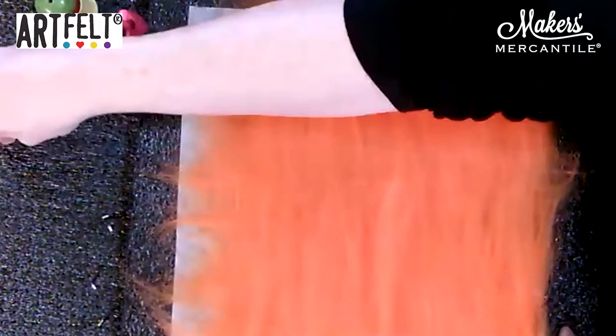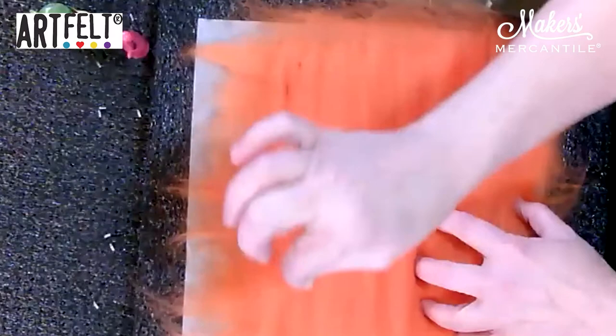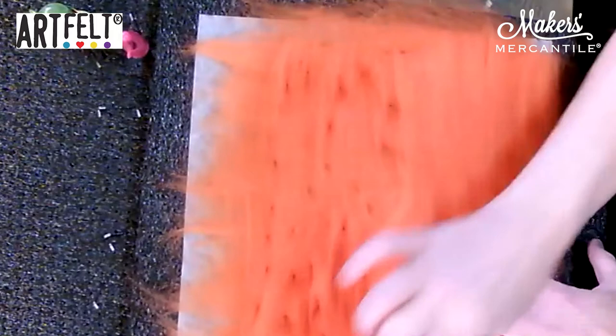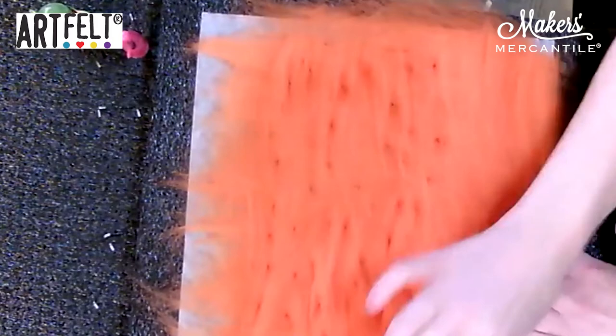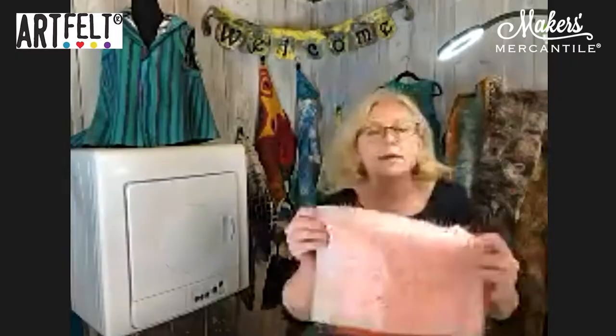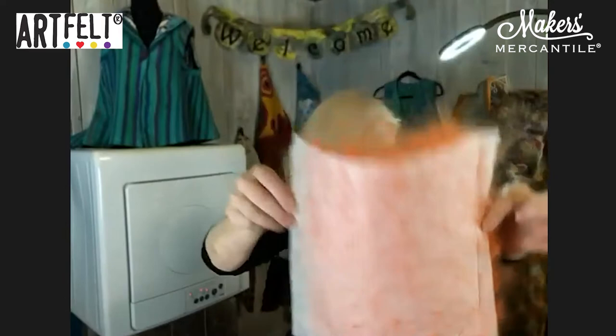The next step is to attach the roving onto the paper using a tacking motion. Think of it as popping a balloon — use your needle and simply go through your piece like this. The little barbs are pulling the actual roving through to the other side of the paper. When I remove it from the board, you can see all the little holes and the little orange pieces coming through on the back. That is what the needle is doing.